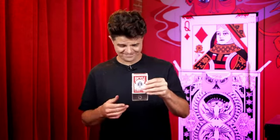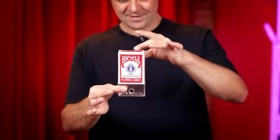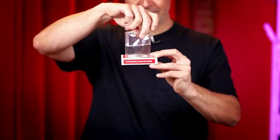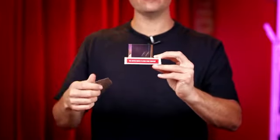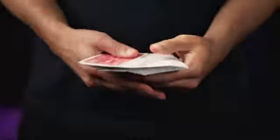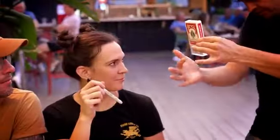Well, it can only be the giant block of glass. Did you see it? This block of glass can be completely examined by your audience. And the deck of cards can be removed and used for any card trick you want.